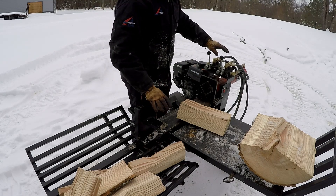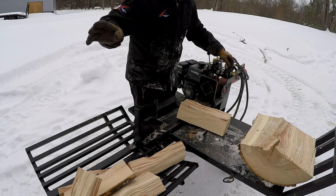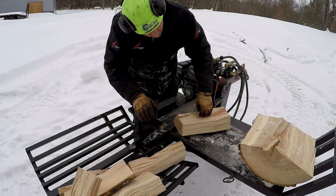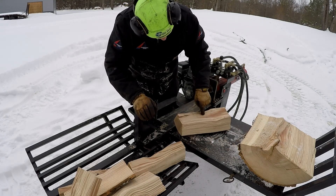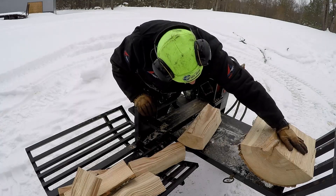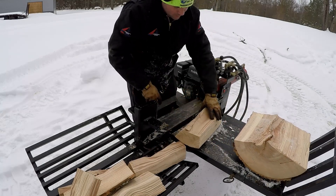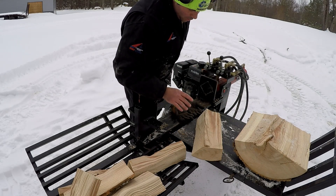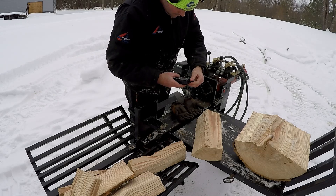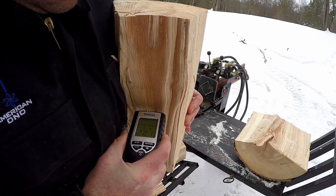We got a couple pieces split up here, and what I think we should do is test the middle of the tree, top of the tree, and bottom of the tree. I've split a piece and I've got a piece near the center right here, so we'll throw the moisture meter right in here. We're about three inches into the wood, getting near the heart of the wood. Keep in mind, anything below 20% is about good enough to burn. Let's see if this thing turns on — here we go, I'll put it in there.